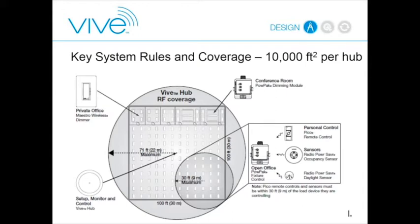From a design standpoint, the hub has a radius of 71 feet through construction material. That's a slightly odd number, but the square you can draw inside a 71-foot circle is exactly 100 by 100 feet—giving you 10,000 square feet of coverage. The concept is that for every 10,000 square feet of floor plate, you place one hub, and you can add hubs until you cover the whole system.